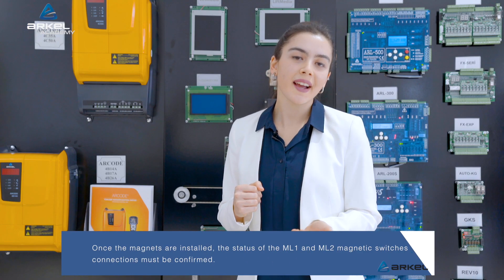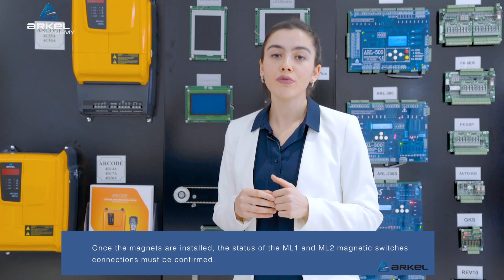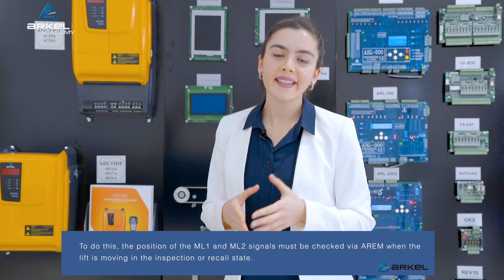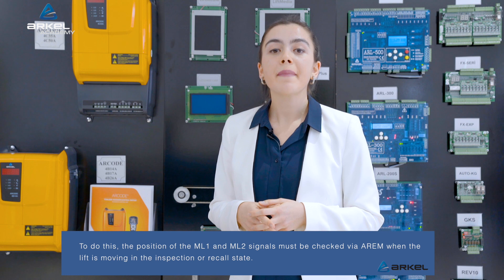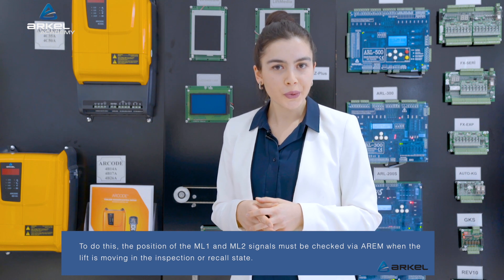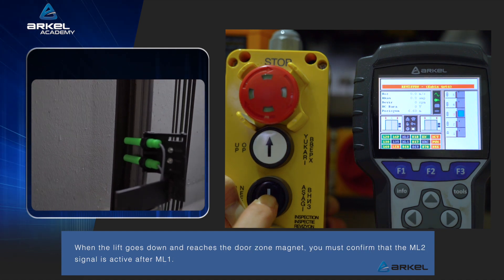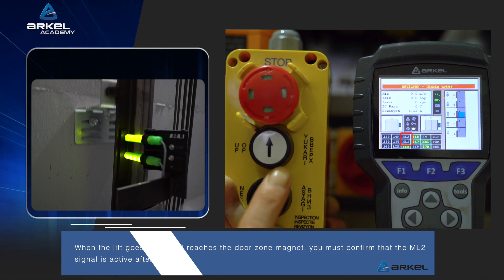Once the magnets are installed, the status of the ML1 and ML2 magnetic switch connections must be confirmed. To do this, the position of the ML1 and ML2 signals must be checked via RM when the lift is moving in the inspection or recall state. When the lift goes down and reaches the door zone magnet, you must confirm that the ML2 signal is active after ML1.